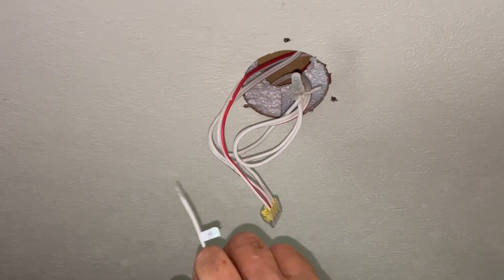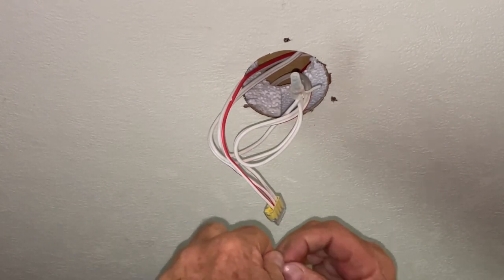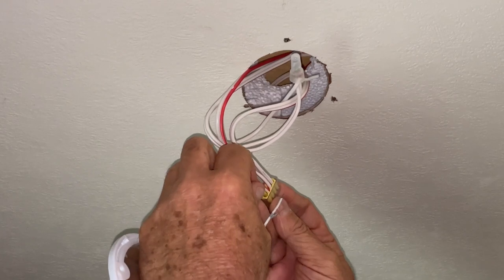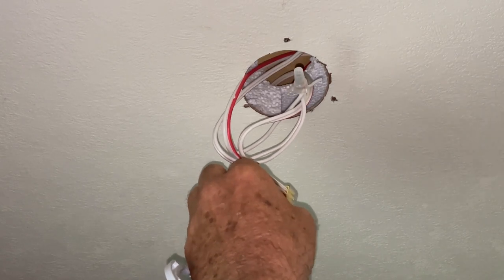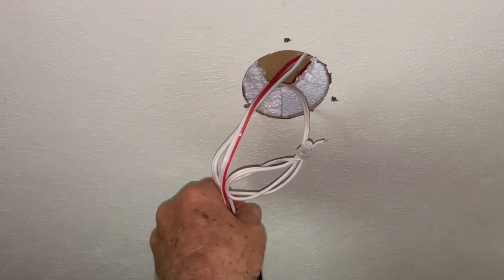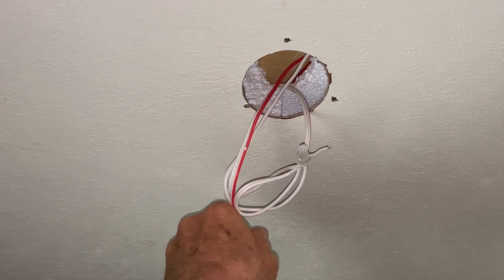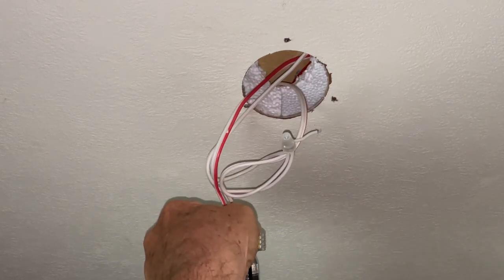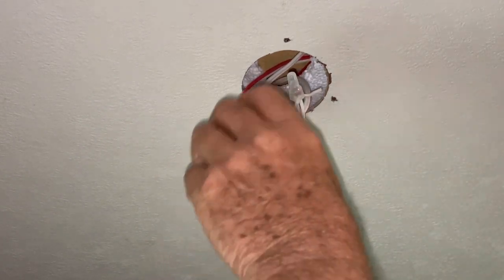Now I'm going to put the positive wire in. Make sure if it's a stranded wire that it's neatly twisted — it won't slide in properly otherwise. It just went in. Make sure it's nice and tight. Always do a pull test on them because you want to make sure it's in there good. That one's done.